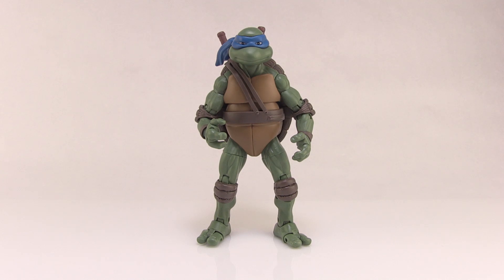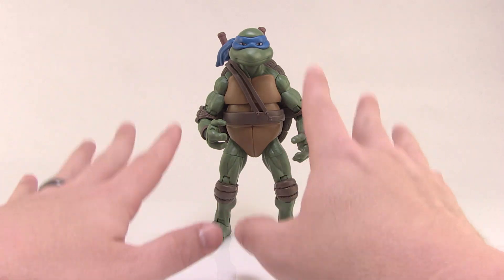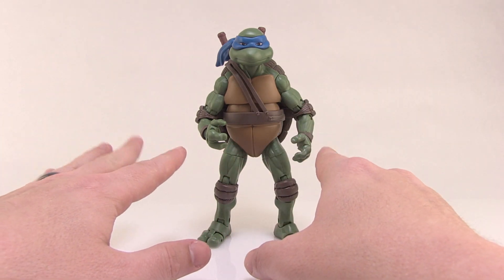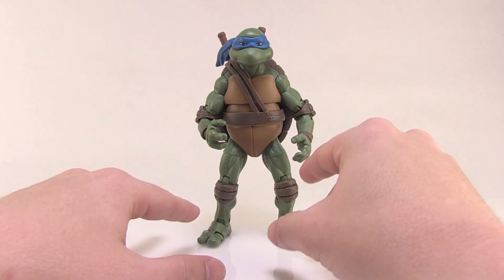Now, first things first. If you picked up the classic collection Turtles based on the first movie from 1990, it is worth noting that the bodies on these figures are the exact same sculpt. The only real differences are the accessories and the paint deco. So if you've already got those figures, you're already familiar with the way the actual figure itself is designed.